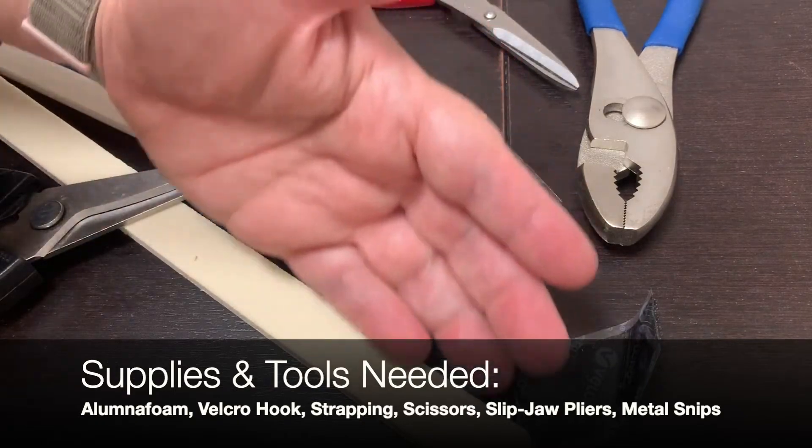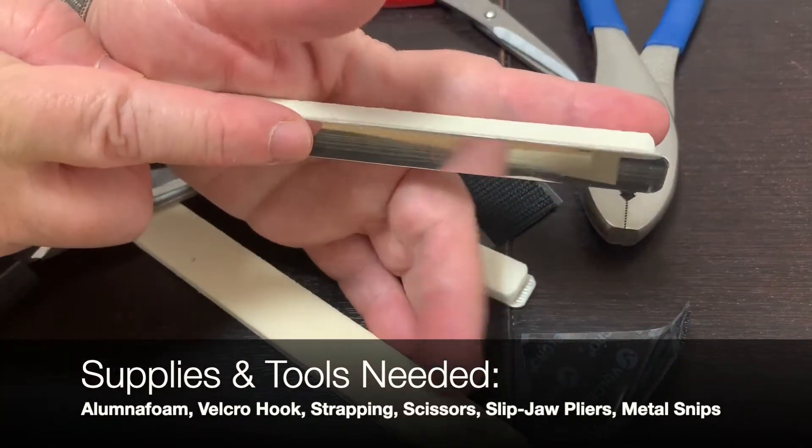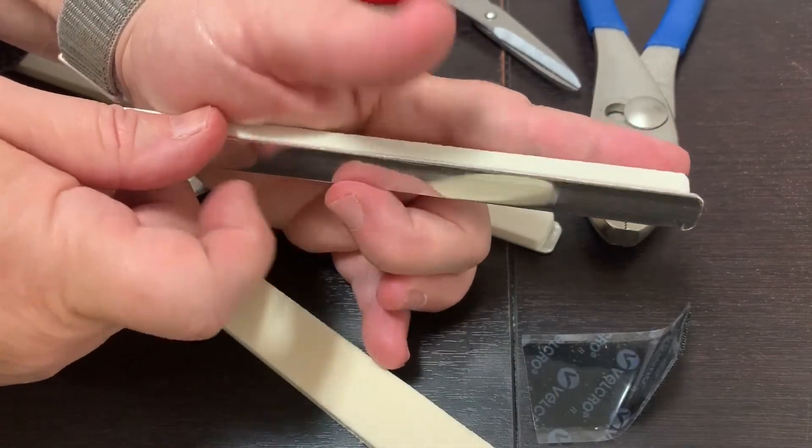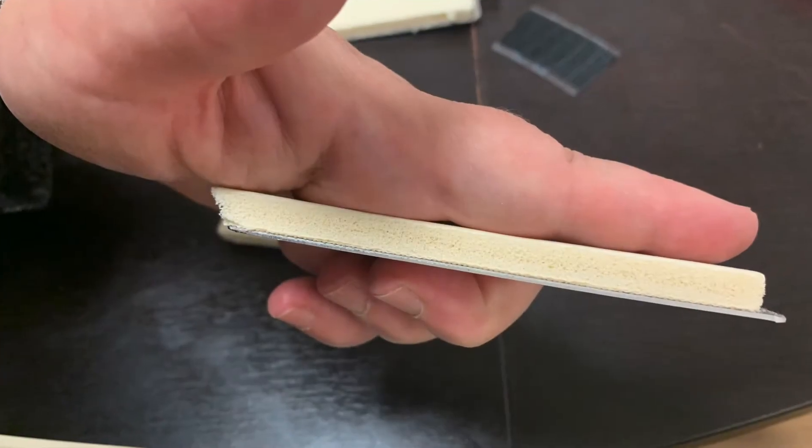Begin by cutting a strip of the Alumnafoam the length of the fingertip to the crease in the palm of the hand. Make sure to round any sharp edges.